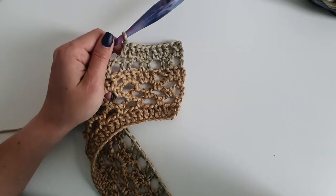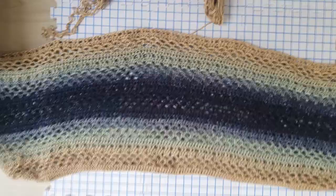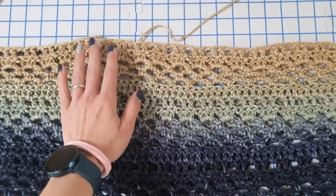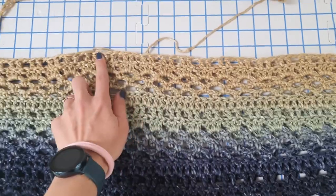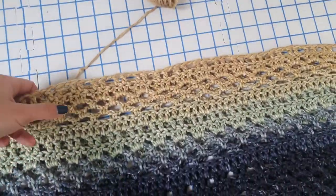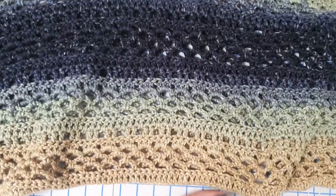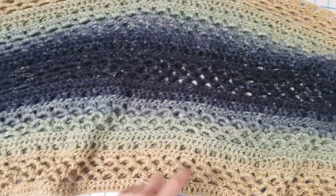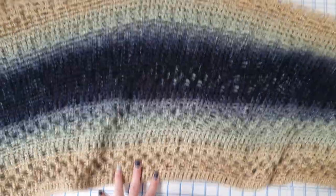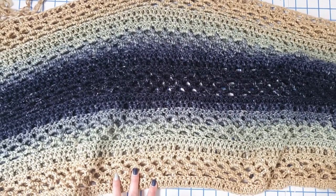Do the same on the second rectangle. Here I have both rectangles — place one on top of the other. Measure the neckline; I had approximately 21 cm, which was 23 stitches. For the bottom I left 53 stitches, approximately 47 cm. The rest of the stitches will be stitched together.